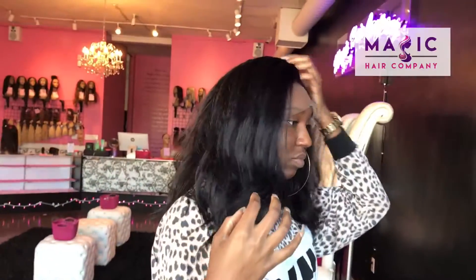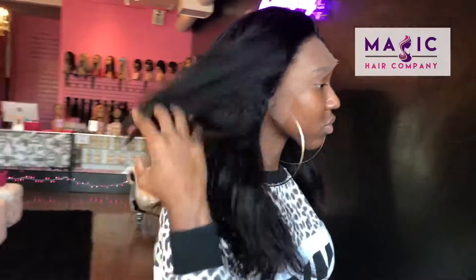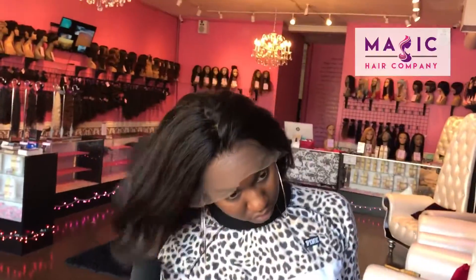This unit is perfect if you want a natural texture and you still want to do a lot of styling with this unit. This unit is available in store right now and online at magichaircompany.com.